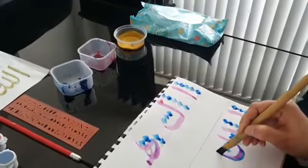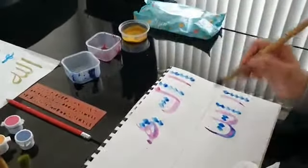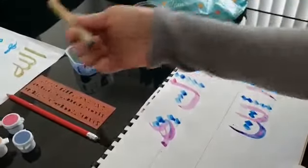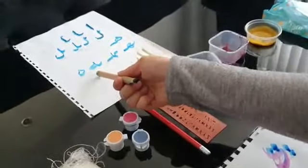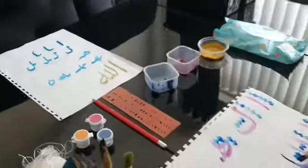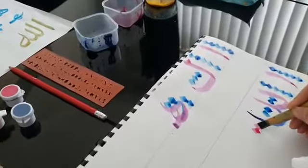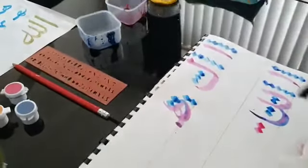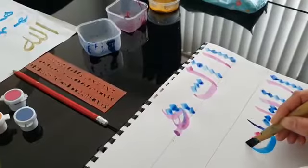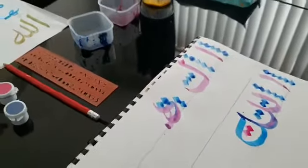Take it under and up again — now we are doing the Alif, which is just straight up. The next step is to bring it down for the Ha. The Ha looks different here as the ending form, and we are going to choose that ending. Add two Naqtas midway, dip your ink again, take your pen underneath, go over the Naqtas and around — and there you have the word Allah in Arabic.